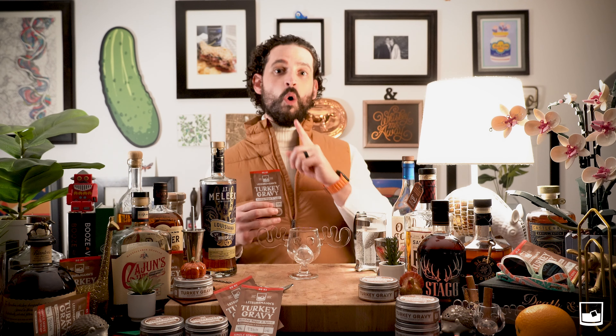We're going to swill that around a little bit and always garnish your cocktails. We like our turkey gravies garnished with a little bit of orange and a cinnamon stick. Let's give this a try and see how we did. Boy, that is delicious. Tastes like the holidays. It's incredibly good.